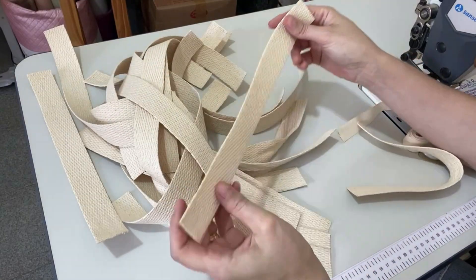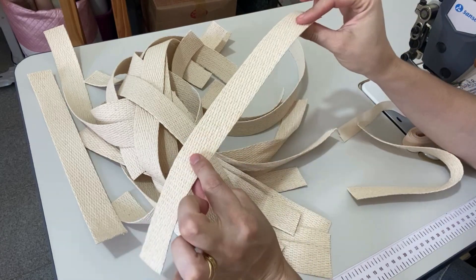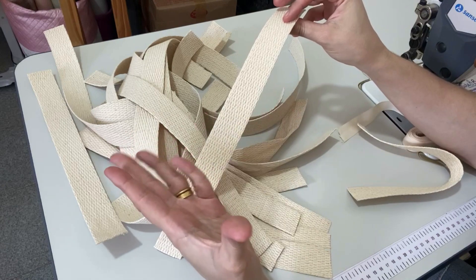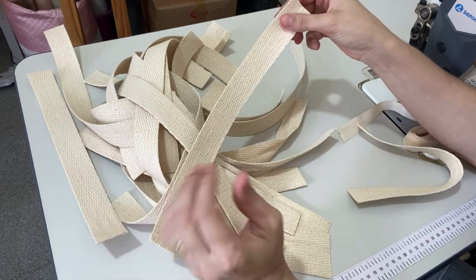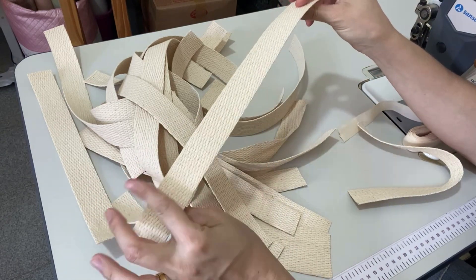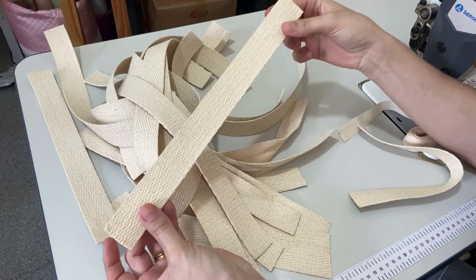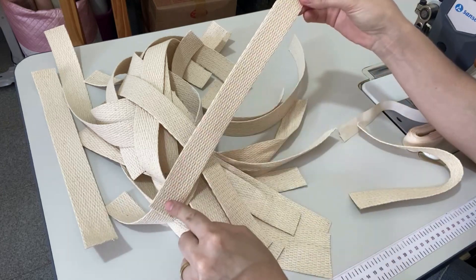Pra segurar os nossos sintéticos no suporte, eu vou utilizar essa alça de algodão cru com 3 centímetros de largura. Mas você pode utilizar a alça da sua preferência. Eu vou usar essa que tem um valor acessível e vai ficar bonito também — vai ficar clarinho e vai deixar o ateliê bonito. Eu cortei 28 vezes, 32 centímetros de comprimento.